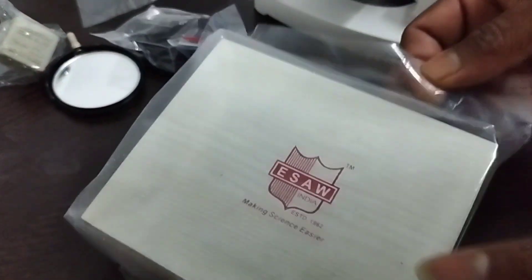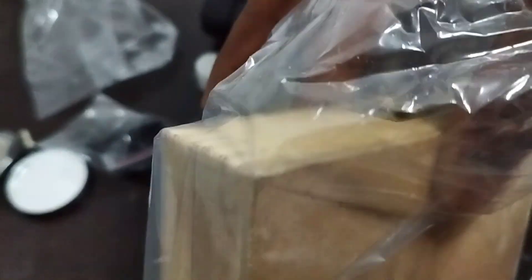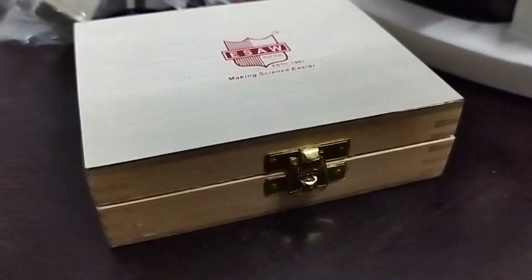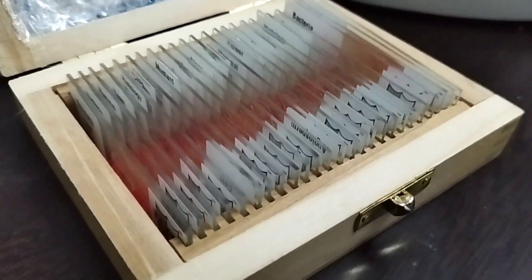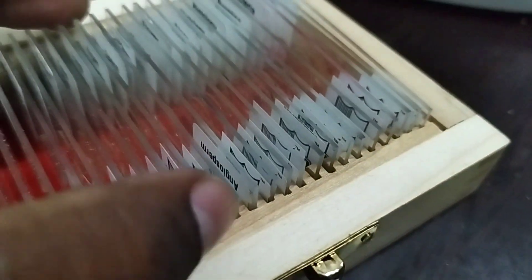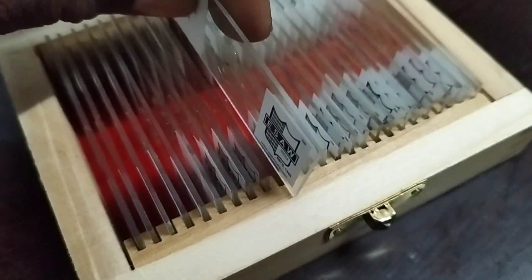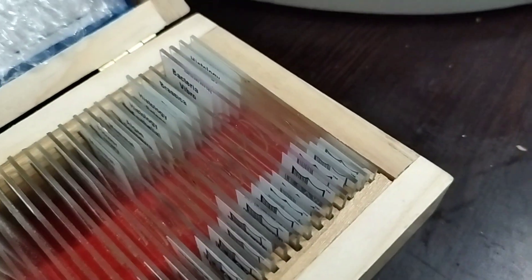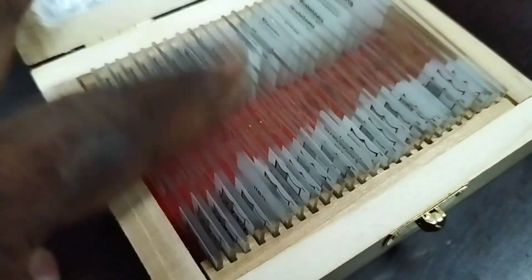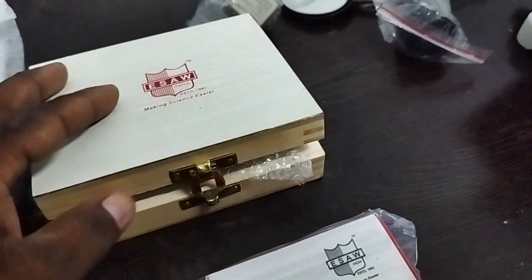I like the box they have provided — it's a fantastic one, like a gift box! There's a lock system on it. Wow, so many permanent slides they have provided! Let's open one — this is fungi, this is tomato leaf. They have provided so many permanent slides and you can write down all the names. Very nice, this is super!